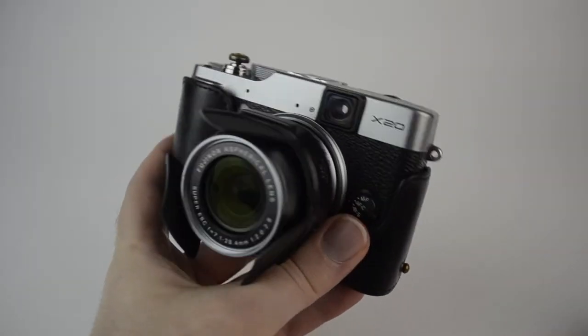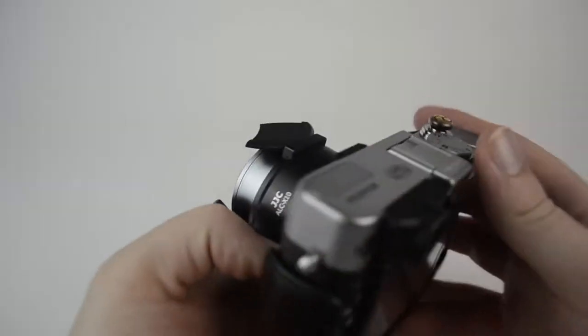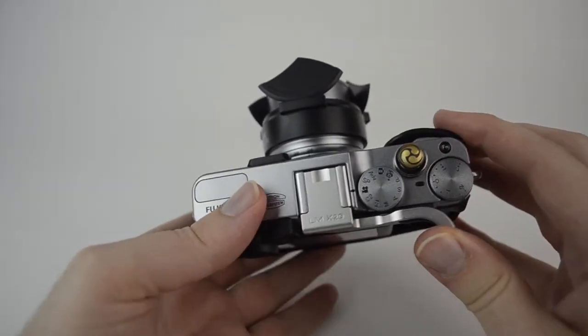Hey, John here, and this is the Fuji X20. In this video, I'm going to go ahead and show you the movie mode and what you can do with it.